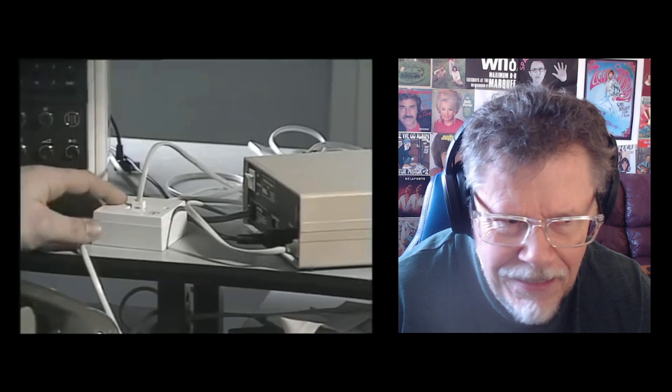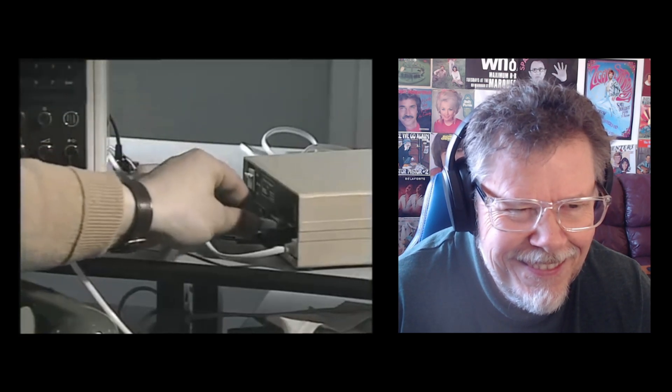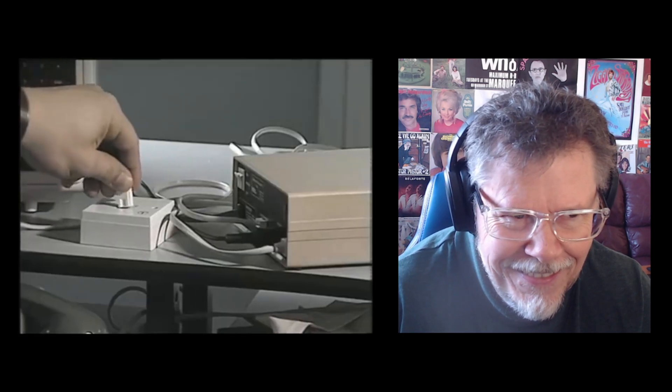Yes, well, it's very simple, really. The telephone is connected to the telephone network with a British Telecom plug, and I simply remove the telephone jack from the Telecom socket and plug it into this box here, the modem. I then take another wire from the modem and plug it in where the telephone was.